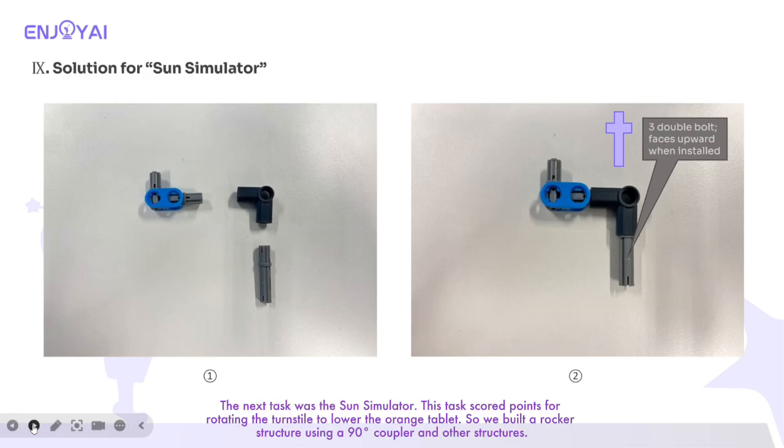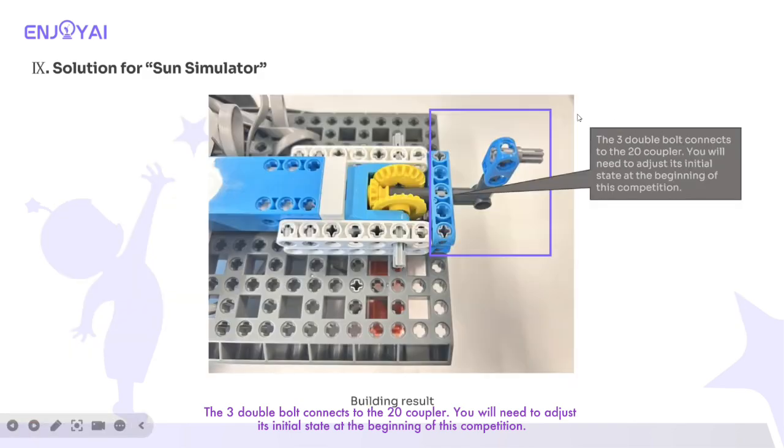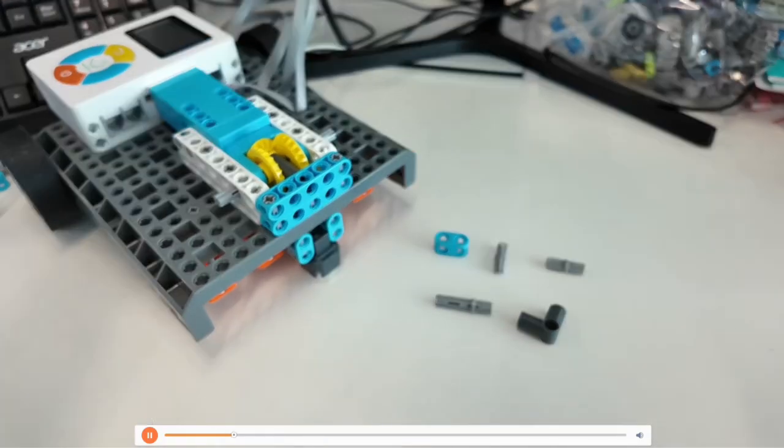This task scored points for rotating the turnstile to lower the orange tablet, so we built a rocker structure using a 90 coupler and other structures. The three double bolt connects to the 20 coupler. You will need to adjust its initial state at the beginning of this competition. Here is the building progress.